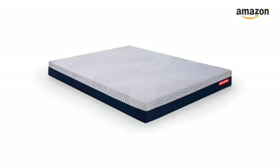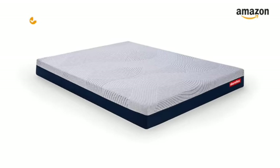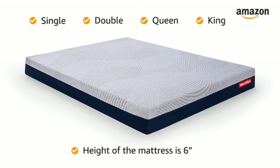Duroflex Live-In Duropedic is a roll-pack memory foam mattress available in all the standard single, double, queen and king sizes with a 6-inch height. Please refer to the product page for more details.